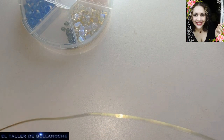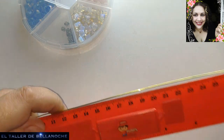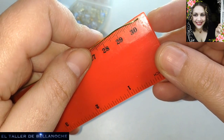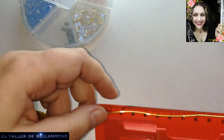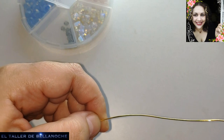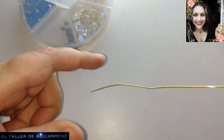Yo voy a cortar un pedacito. La regla tiene 30 cm, pues 30 cm voy a cortar para cada pendiente. Si me sobra o me falta, pues lo hago más grande o más pequeño. Yo creo que con 20 cm me sirve.